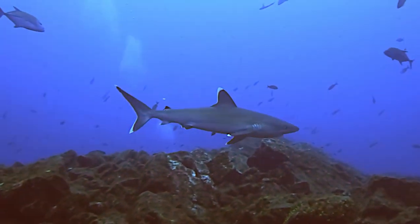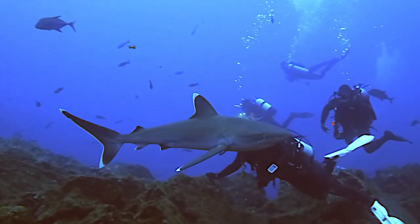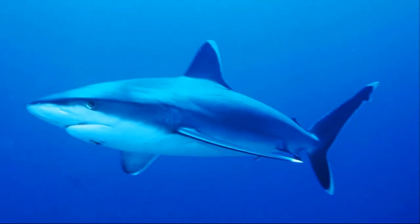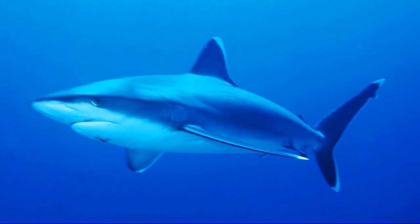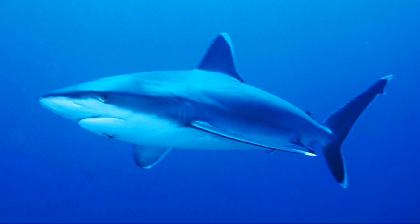Adults are often quite heavily scarred, presumably from interacting with other silvertip sharks. They are often bold, nearing aggressive, when encountering divers, making them potentially dangerous to humans.